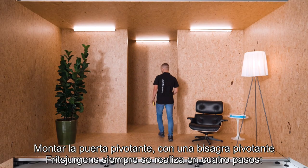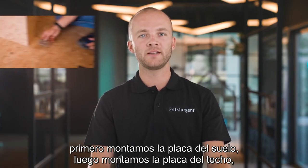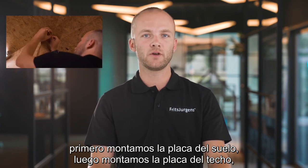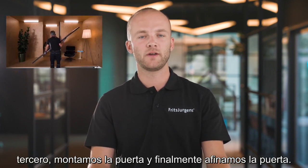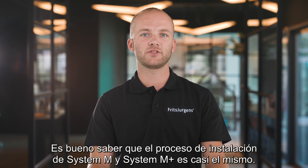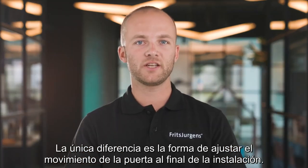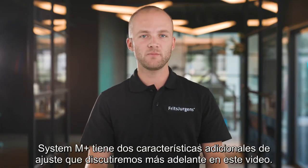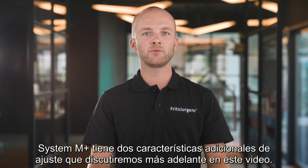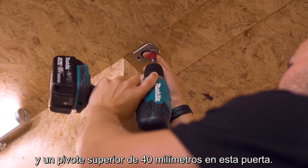Mounting a pivot door with a Fritz Juergens pivot hinge is always done in four steps: first we mount the floor plate, then we mount the ceiling plate, third we mount the door, and finally we fine-tune the door. The installation process of System M and System M Plus are almost the same — the only difference is the fine-tuning of the door's movement at the end. System M Plus has two extra fine-tuning features which we will discuss later. Today we're installing a System M32 Plus and a top pivot 40 millimeter in this door.